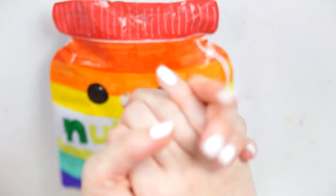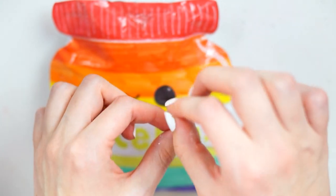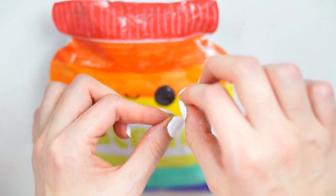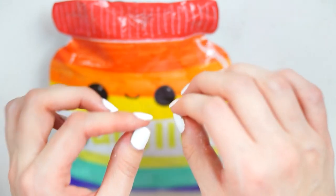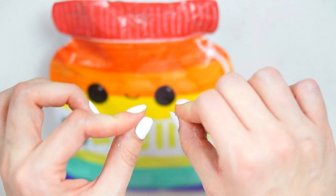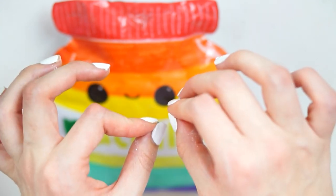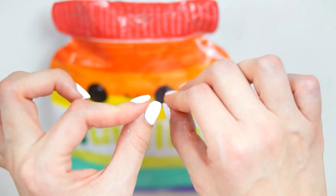Hello everybody, welcome back to my channel. For today's video I have another paper squishy for you. I was intending to bring a normal memory foam type squishy but it's been taking me all day. I still have white paint on my hands so hopefully that's going to be ready for you tomorrow instead. I thought I would hop on today with just another paper squishy just to do today's upload because I'm trying to do everyday uploads at the moment to keep you guys busy.